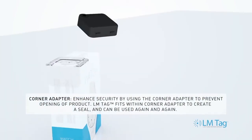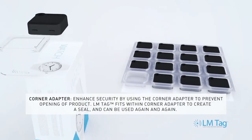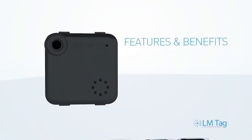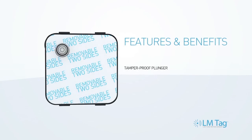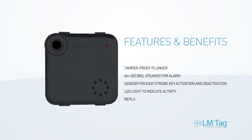The corner adapter is an optional accessory that enhances security by preventing opening of the product. Convenient storage trays keep tags organized when not in use. Features include a tamper-proof plunger, 90-plus decibel alarm, light sensor for deactivation, an indicator light, and a replaceable battery.